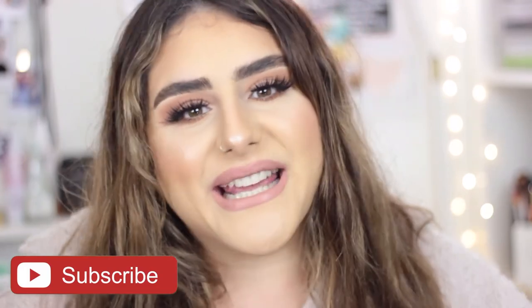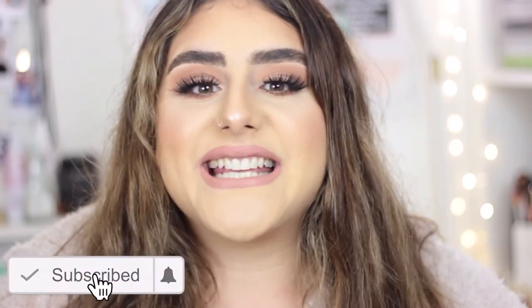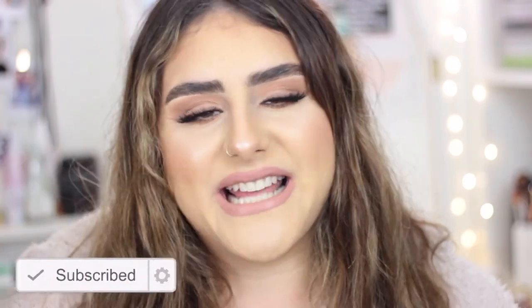That is it for this Thanksgiving very easy glam makeup look. I really hope you guys enjoyed, and if you did, don't forget to give it a thumbs up, subscribe, and hit the little bell button. All of the products I used are going to be linked down in the description box, as well as all of my social media. Until then, I'll see you guys in my next video — bye!